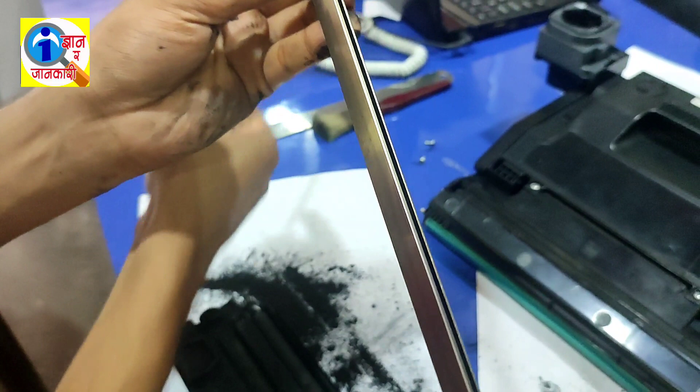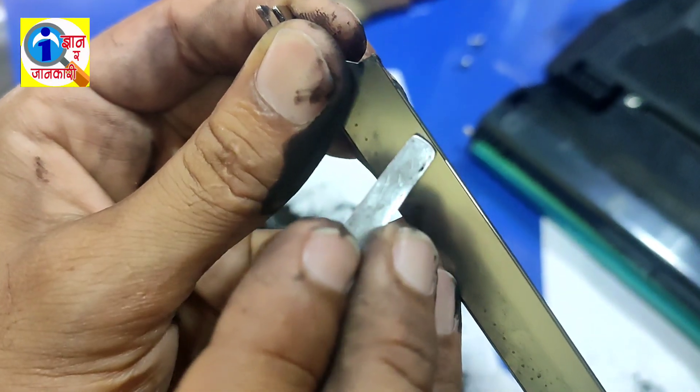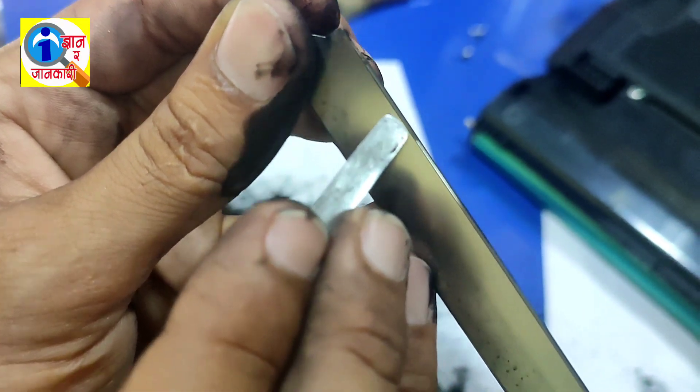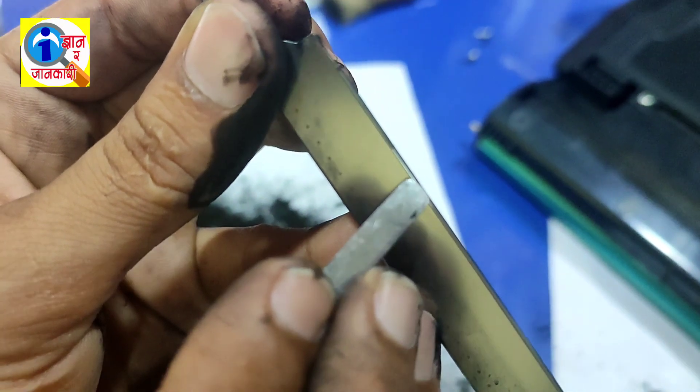You can see the difference — this part and this part. Look here, you can easily see: this part is dirty and this part is not, because I have already cleaned it.